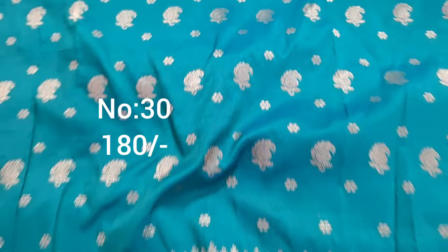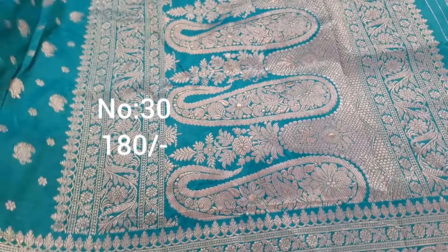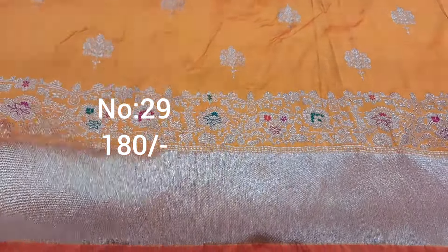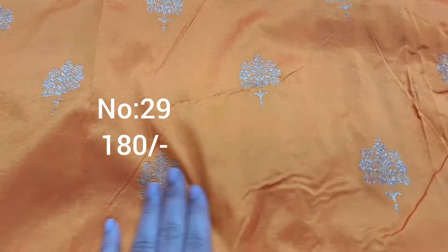Next one, emerald green color mango booties, top and bottom same border. Bit number 30, premium quality highlight piece. Pallu visible — small pallu, good finish. Lehenga design with purple color blouse pair-up — very good for kids. Price only 180. Next one, yellow color with antique dull gold jari booties.